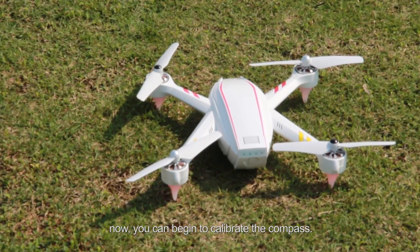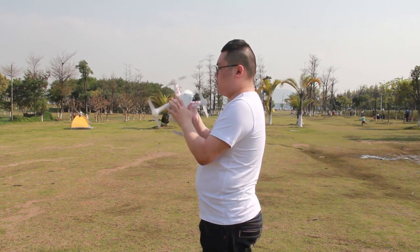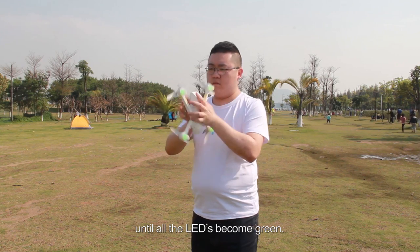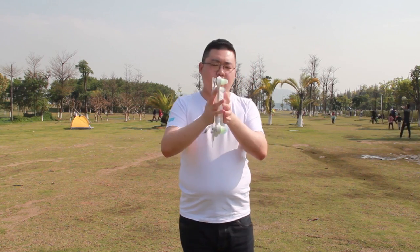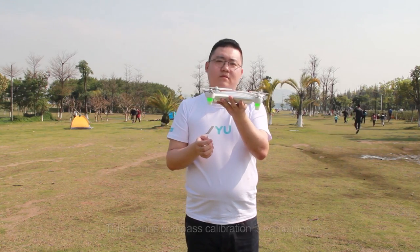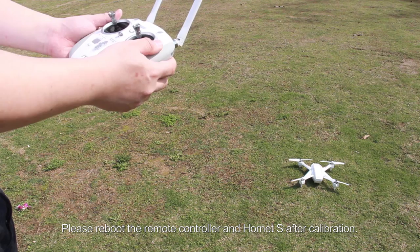Now you can begin to calibrate the compass. Hold the Hornet S and rotate it — also rotate your body in a full circle until the LEDs become green. This means compass calibration is completed. Please reboot the remote controller and Hornet S after calibration.